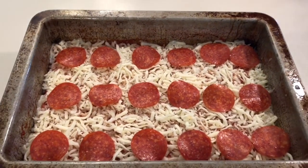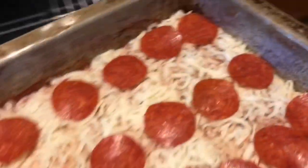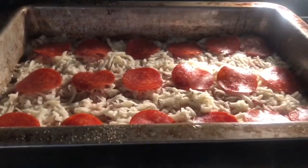Once you have your toppings on there, we are going to throw it back in the oven at 350 degrees and let this cook for about another 8 to 10 minutes.